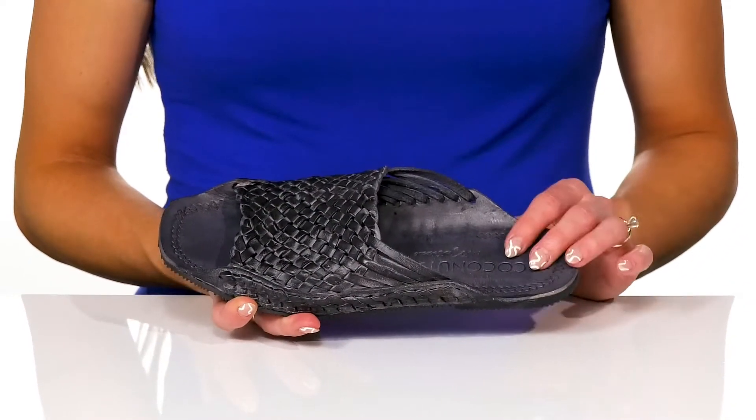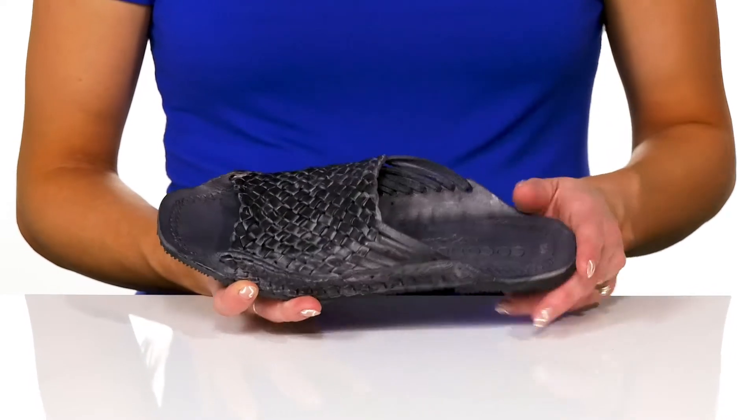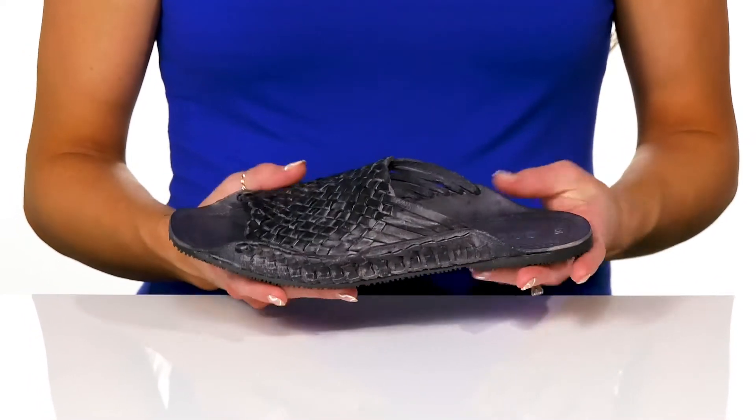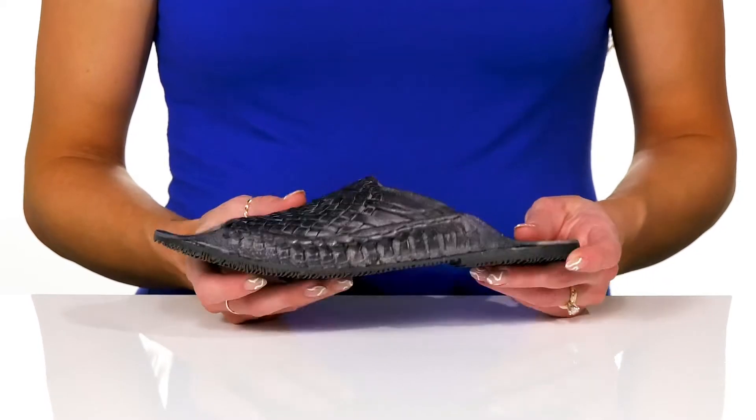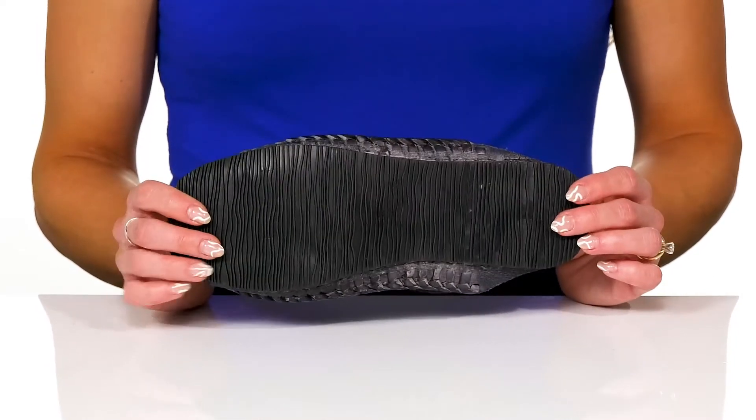These are going to be great to wear in the summertime because you can slip them on easy and they have a nice open toe. They're very lightweight as well, so you can wear them all day long, and they sit on top of a man-made outsole that is grippy and grooved.